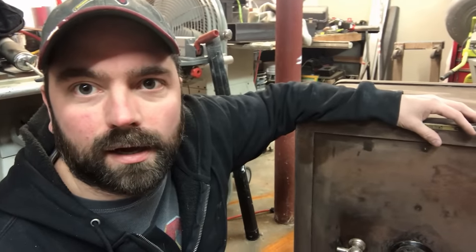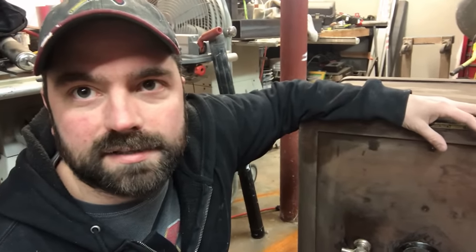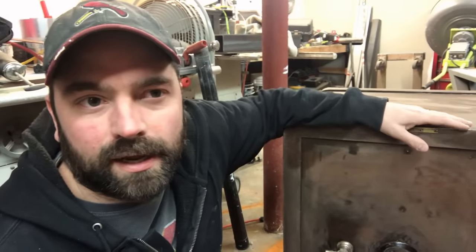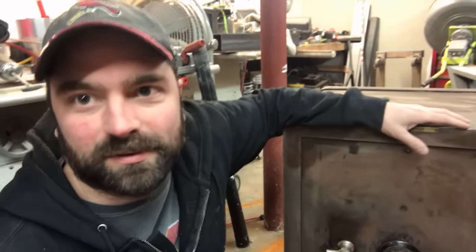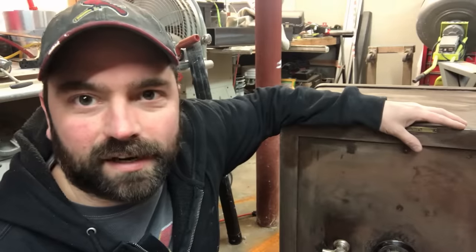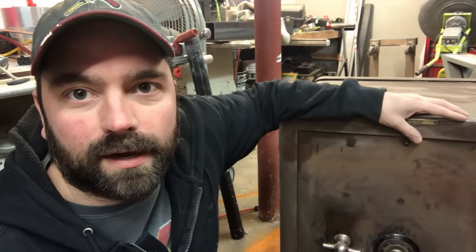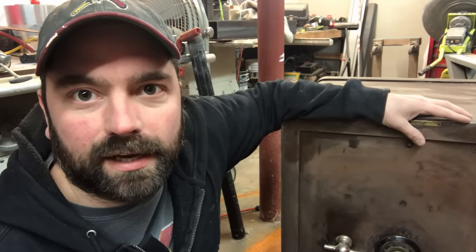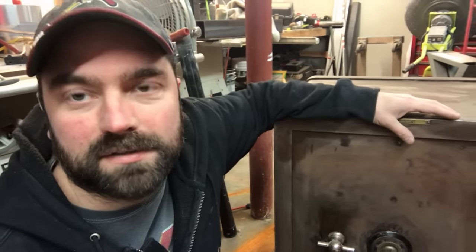I want to make sure there's nothing in it, so I'm going to attempt to break into it. I did call to see if a locksmith would break into it for me and they wanted $250 — and I can buy an antique safe with the combination for $250. So I figure I've got 65 bucks into it, I will break into it and then repair what I break.